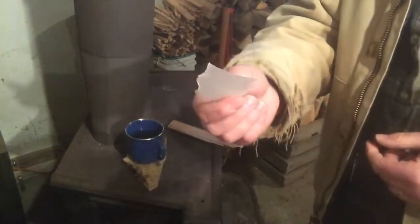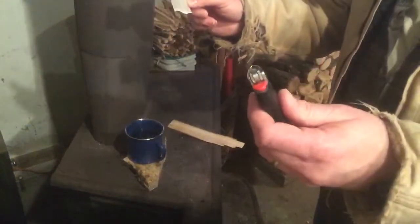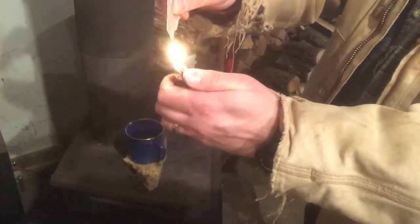The nice thing about this is, even if it's wet, it's still going to light. I tore just a little piece off here and I'm going to dip it right in some water. Shake the water off — and as you can see, even when it's wet, it still lights. Showing one more time: just dip in a little water to show that it's waterproof, shake it off, catch the edge — catches right on fire.